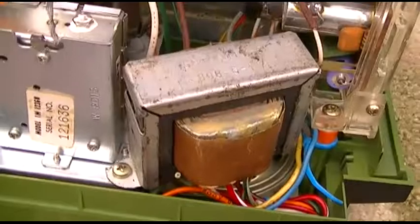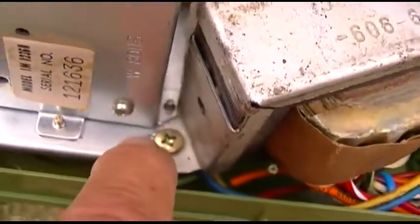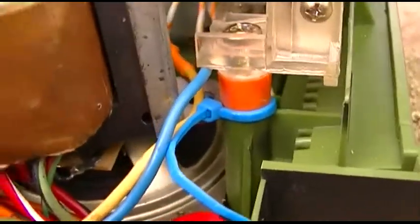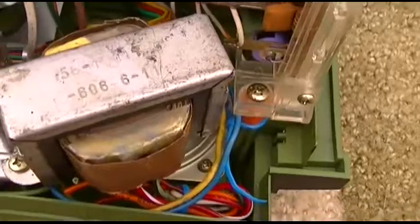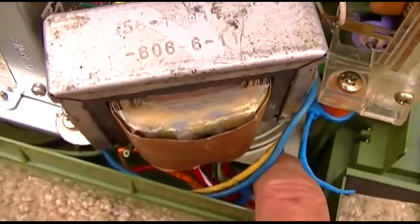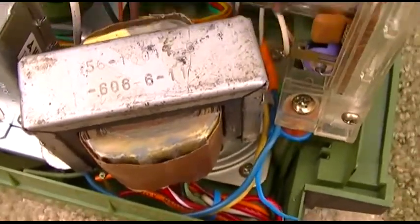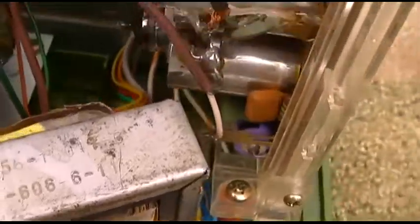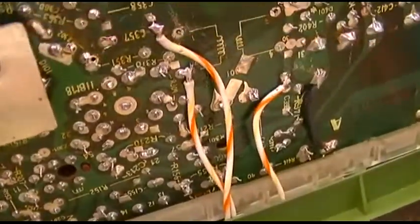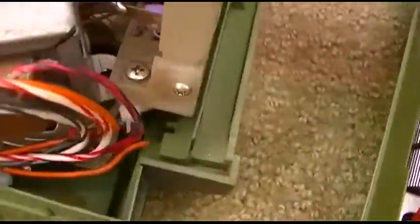What I ended up doing is mounting it right here. I had to notch the corner out to use that screw, and on this side I have it just tie-wrapped to that post. All of these wires on this side are just terminated — these are the windings for the convergence on the color TV — and the other wires are fed through and brought up here.